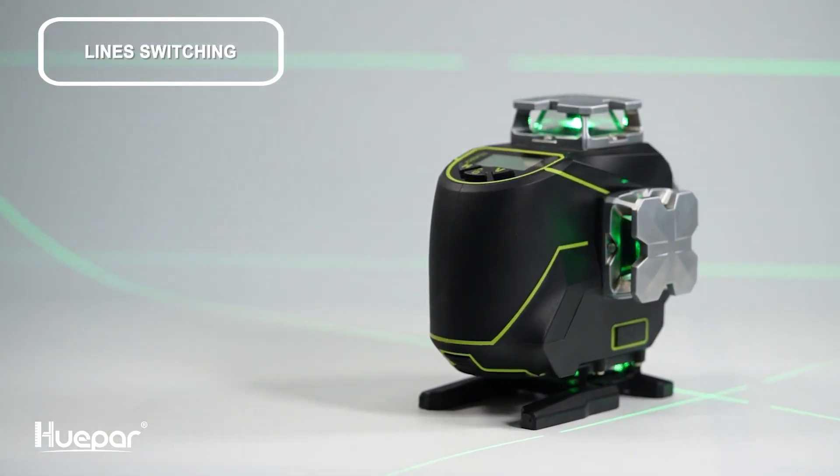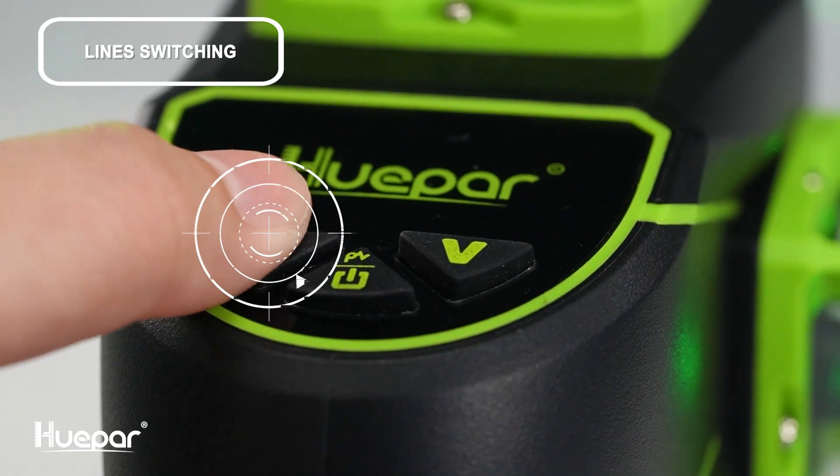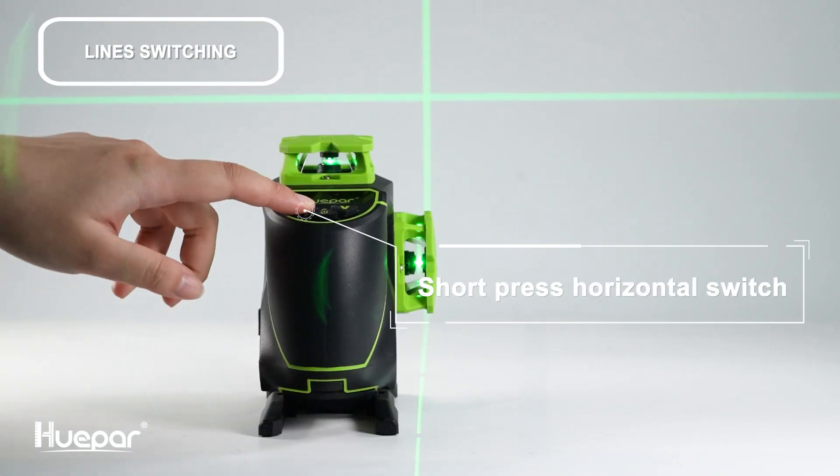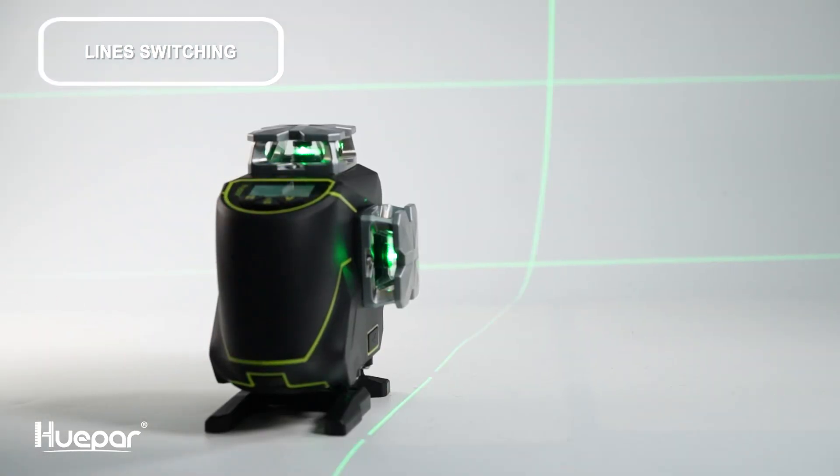After turning on the laser tool, all laser beams will be on by default. Short press the horizontal switch to toggle the horizontal lines. Short press the vertical switch to toggle the vertical lines.